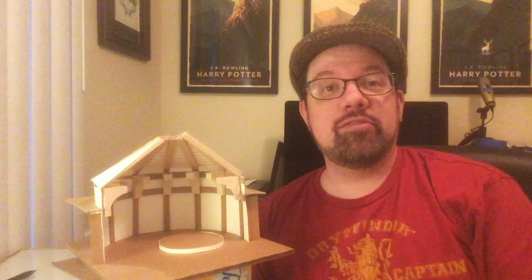Hi, I'm David Peterson, here with another Mouse Guard architectural model. In this instance, it's the round room from the Feather Knighting print.